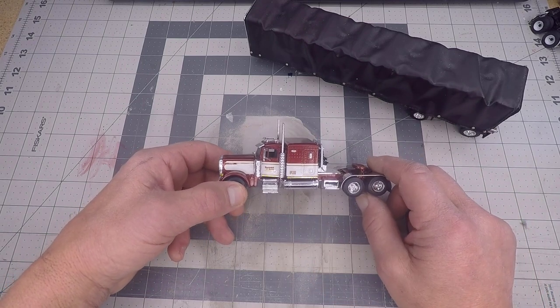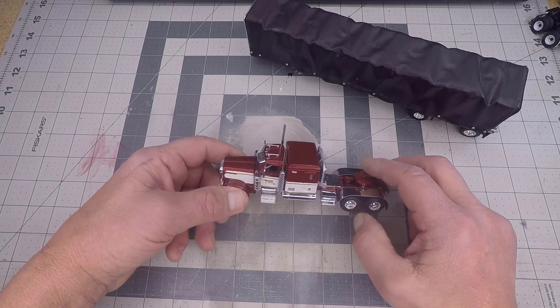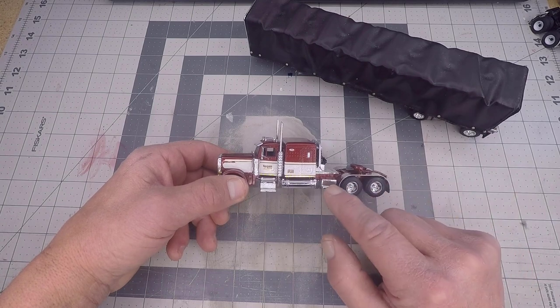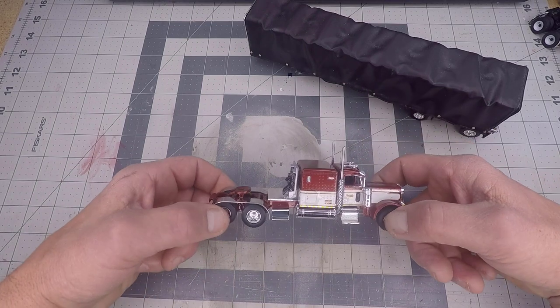Those are OEM — they came on the frame, just had to take them off and put them back on. We also added some parts from the store, including the smooth step on the driver and passenger side, as you can see there.